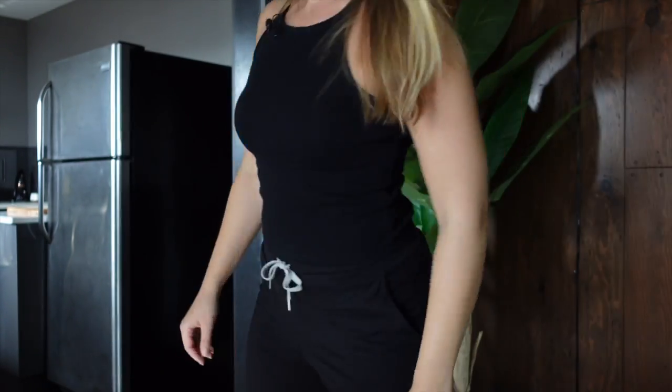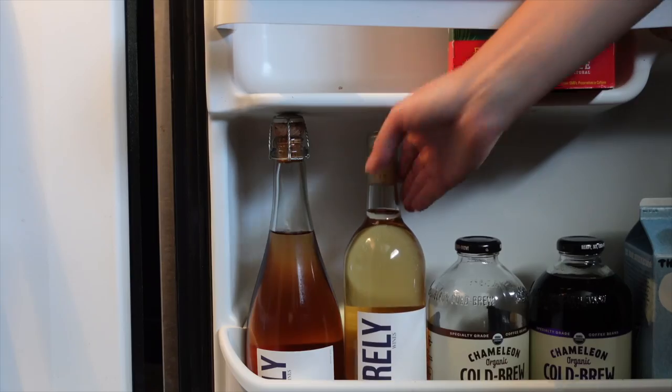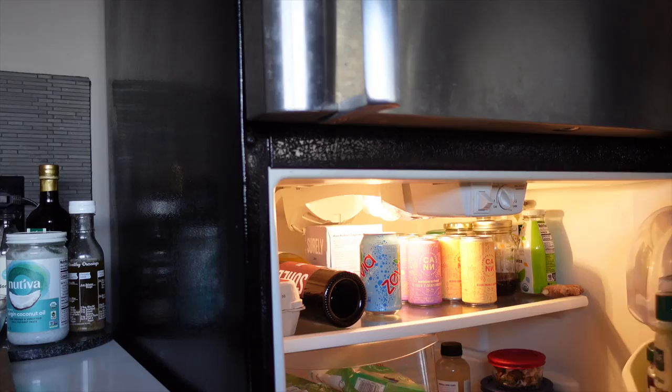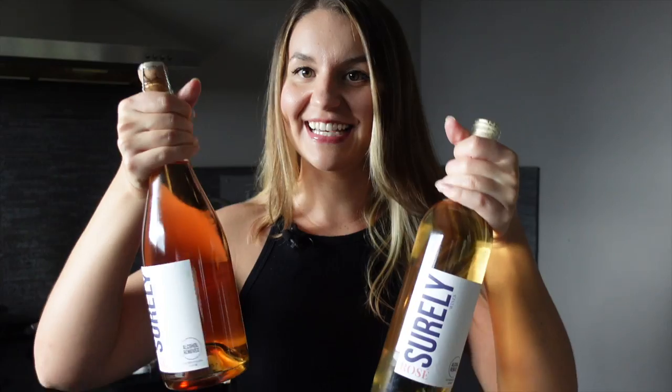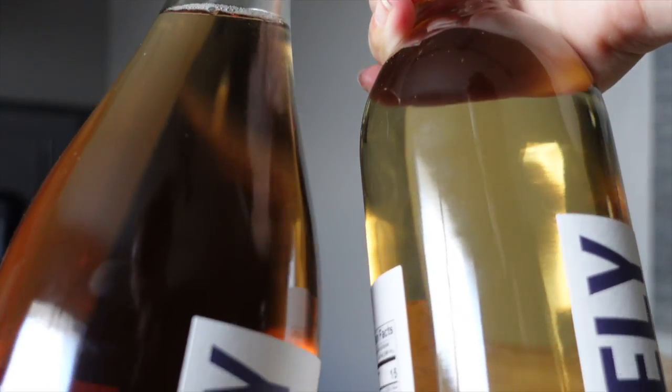Specifically their regular rosé and their sparkling rosé. Okay, so here we have it. We have our two bottles — our traditional rosé and our sparkling rosé. You can totally tell that they're different colors, but we'll get to that in our next segment of Should I Buy This?